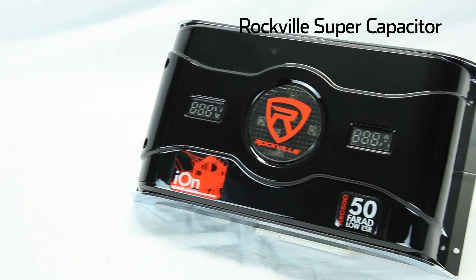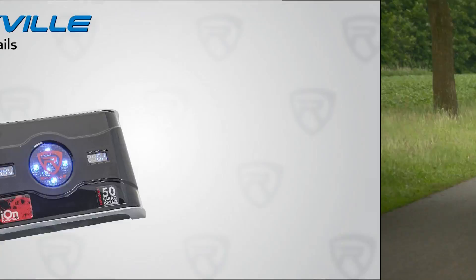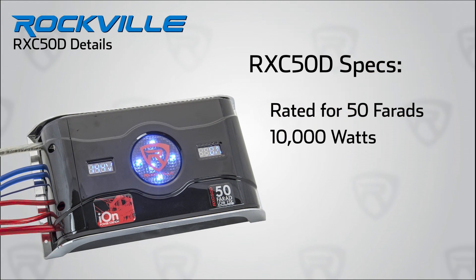Rockville engineers took this great innovation and reapplied it to car audio for a more peaceful purpose — but you can still use it to go booming down the road. This capacitor is massive; it's rated at 50 farads for car audio systems with up to 10,000 watts of power.